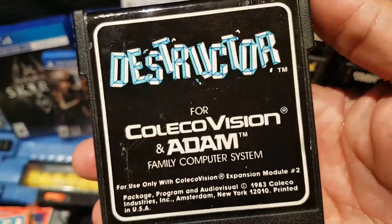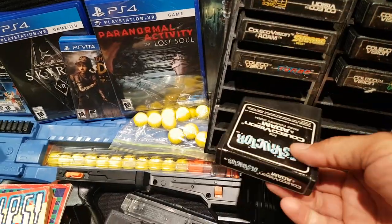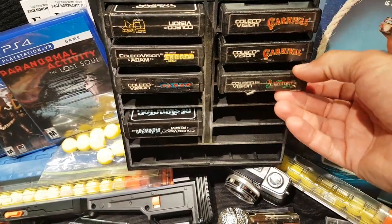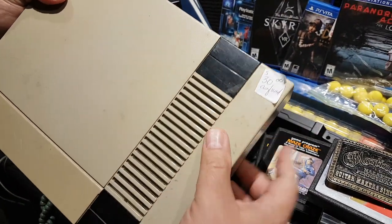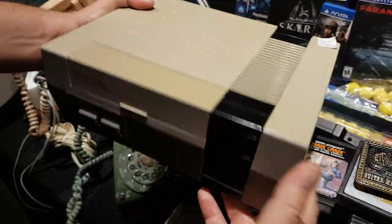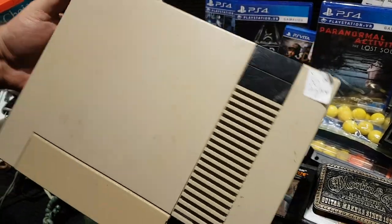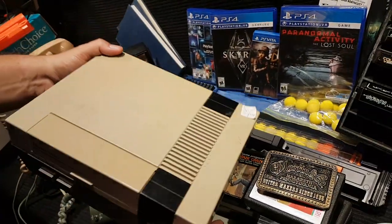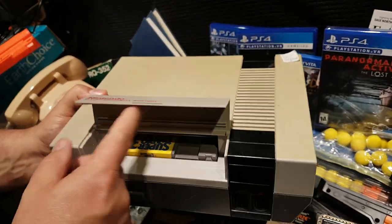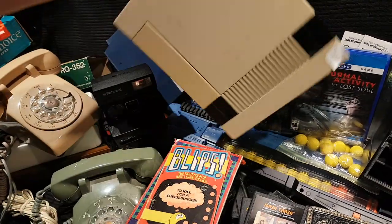At another antique store — this yellow Nintendo, just sitting on the floor for 30 bucks marked 'as found.' I looked inside and it had Super Mario 3 in it, so I got it down to 20 bucks. Tested it at home and it does not work at all — just a flashy blue screen. I couldn't get the game to come up using any of the old tricks. We're going to have to take it apart and look at the 72-pin connector.